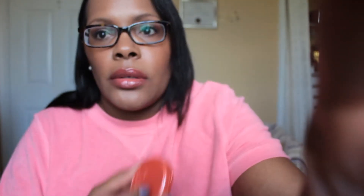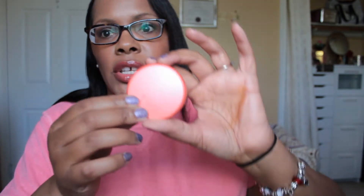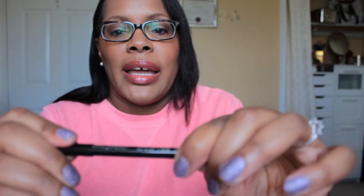For blush, I have on one of the Tarte Amazonian Clay blushes and this is the color Tipsy. I've had this in my collection for a while — I got this in a swap with a video.